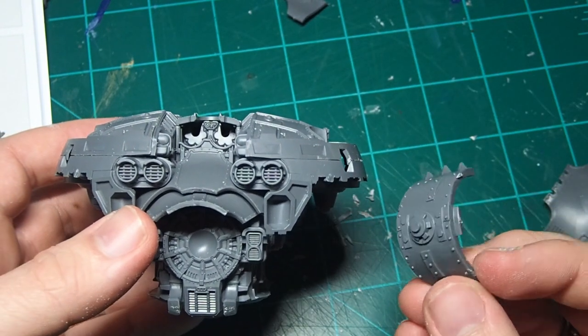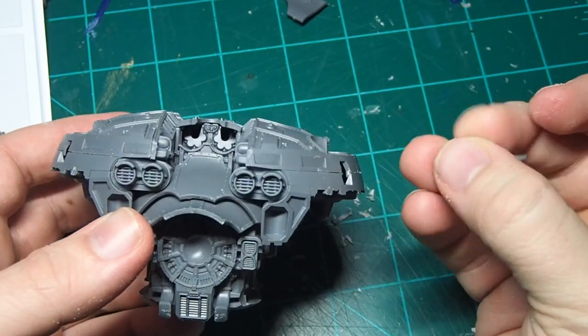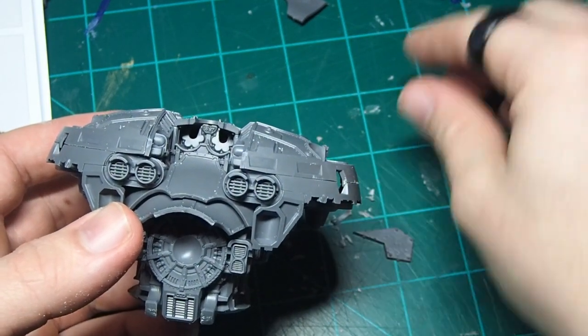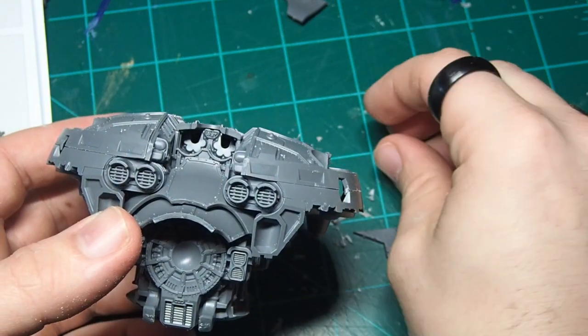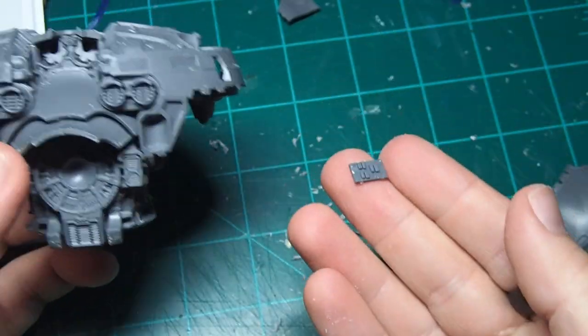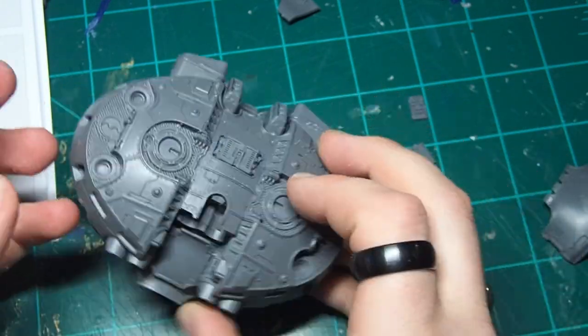Now let's start looking at armor. You can choose the traditional parts that come with the Warmaster Titan, or you can grab some Orky bits as well. There's a ton of wonderful bits that come out of the Morkonaut kit that you can use to really give your Morkonaut and Ork Orkonaut that nice scrap feel that we want from any Ork vehicle.